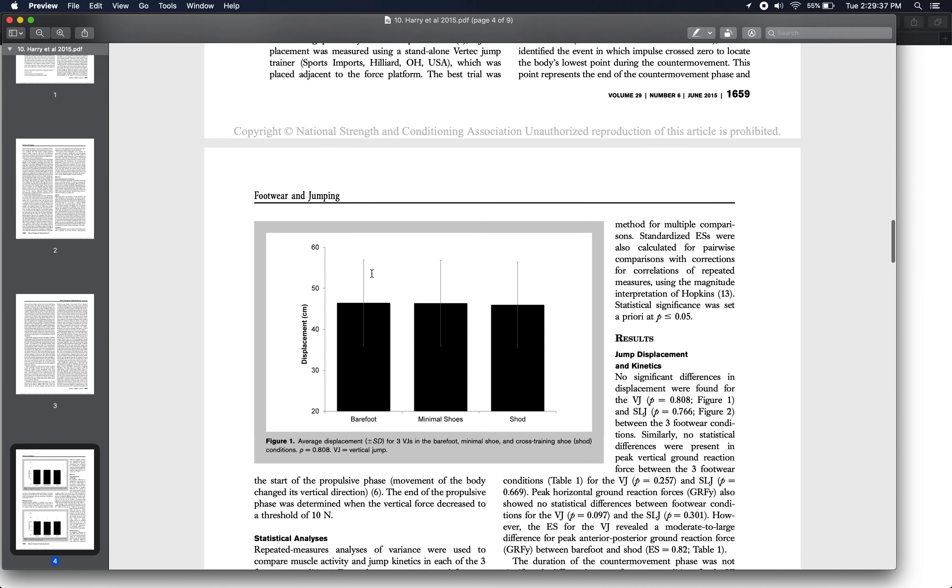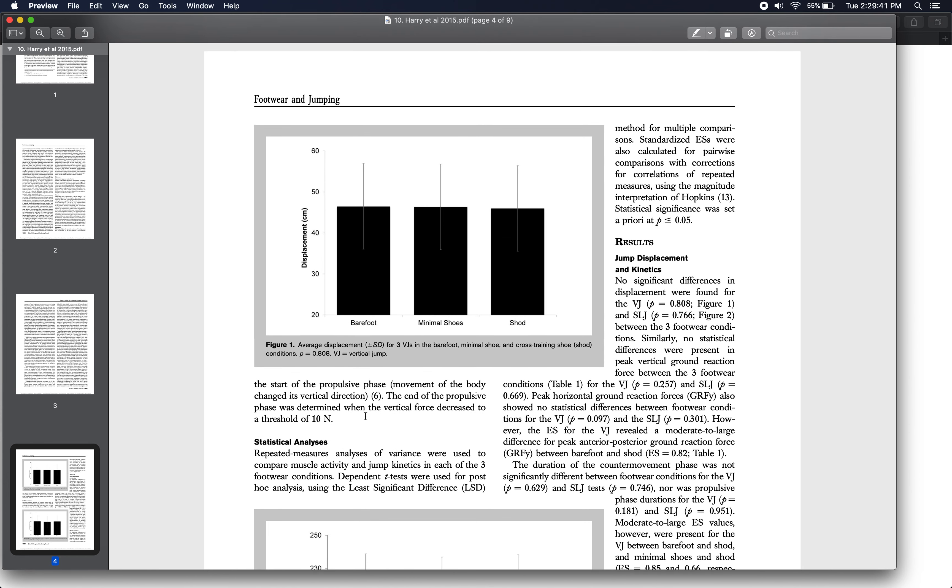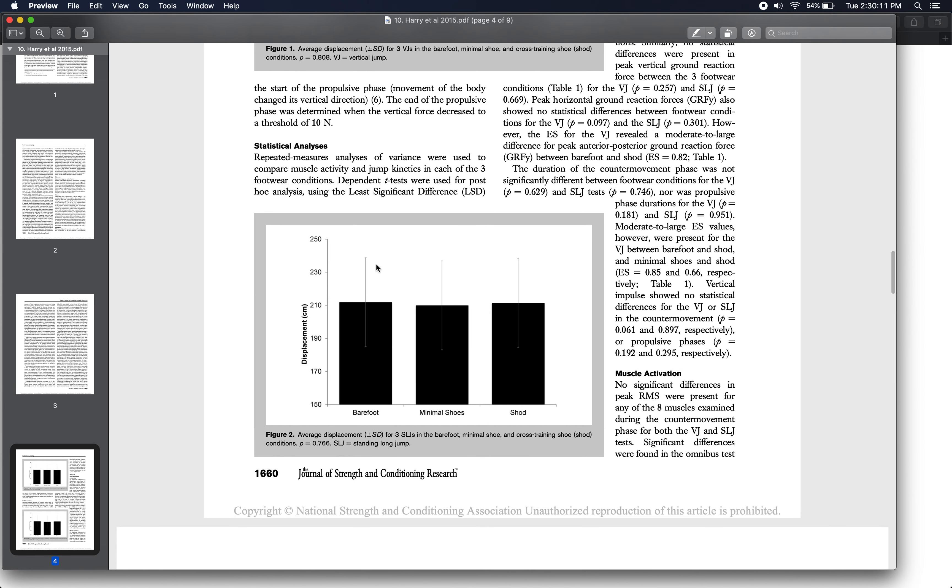The key results were, in most cases, an absence of significant results. Figure 1 shows average countermovement jump height in the barefoot, minimal, and cross-training shoe conditions — on average, not a lot of difference, maybe a few millimeters, but no statistically significant differences. Similarly, for standing long jump distance, there were small changes on the order of millimeters, but no large, meaningful, statistically significant differences between footwear conditions.